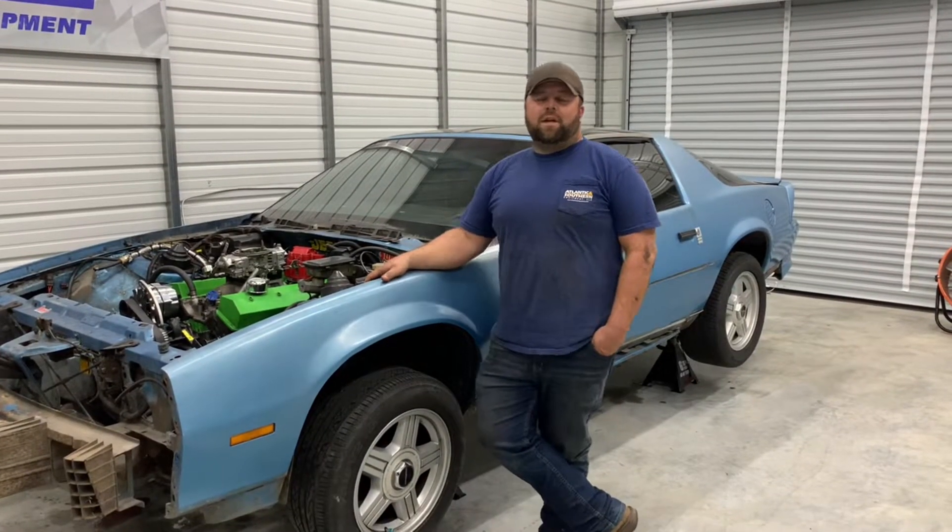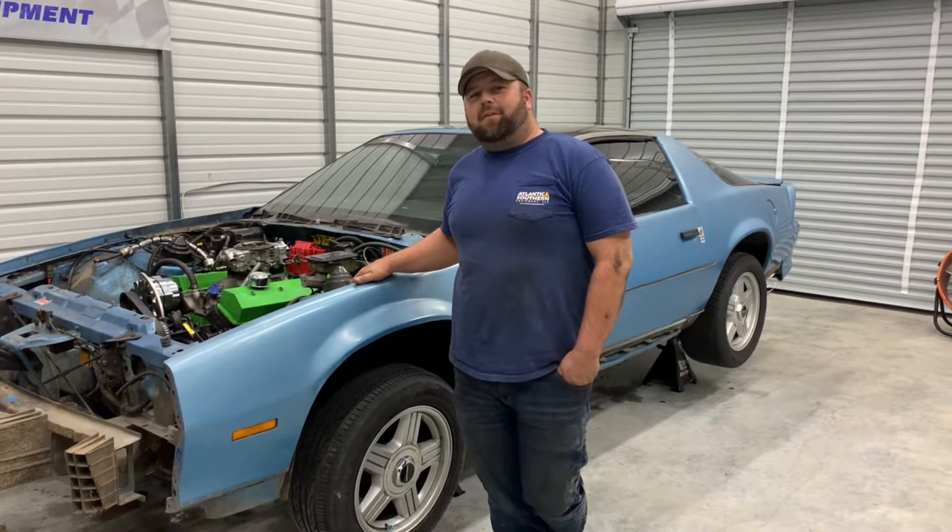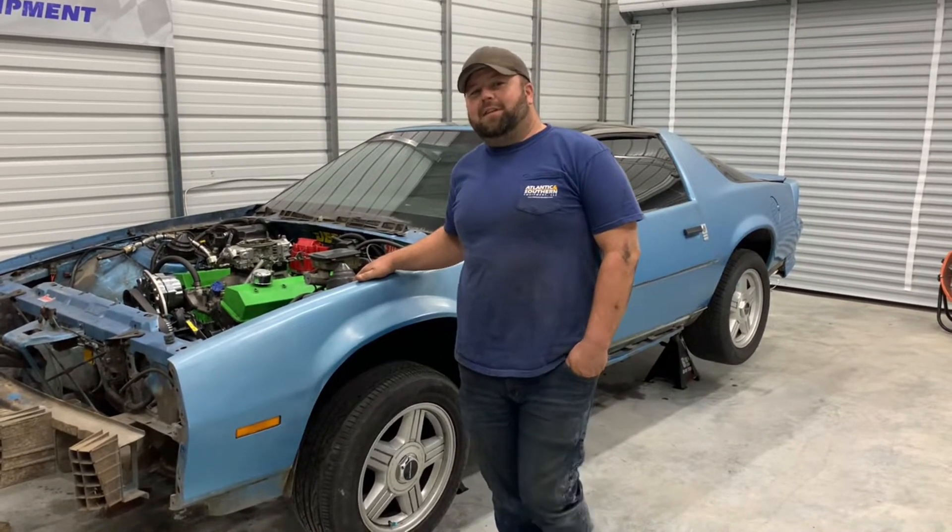What's going on everybody? Welcome back to the channel. This week we're doing things a little different because some of our videos got screwed up, so we're doing it backwards. It's Wednesday night.